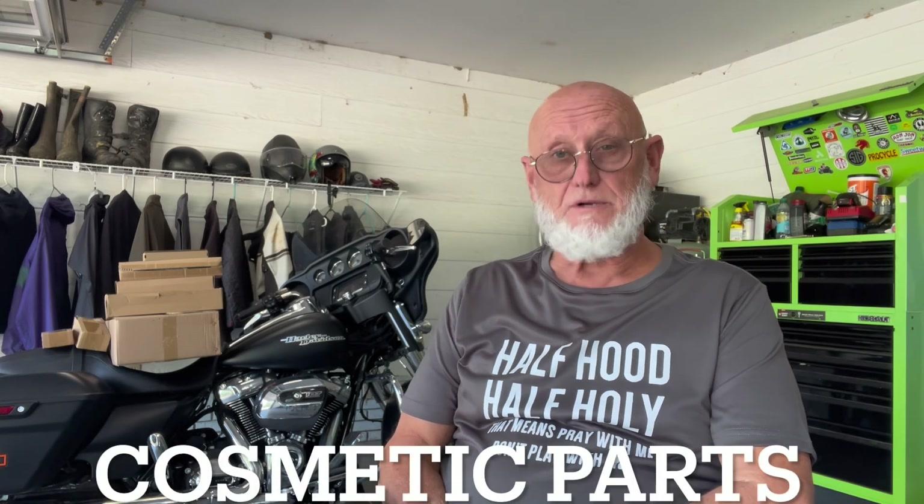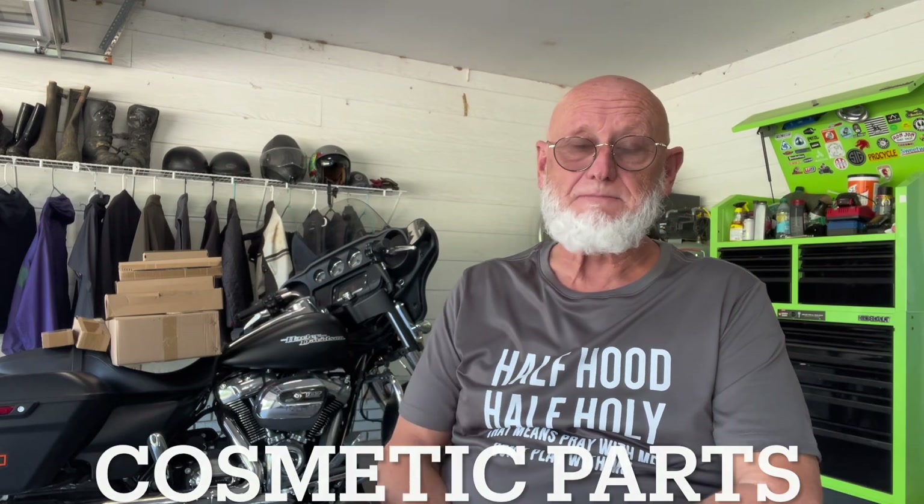Hey good morning YouTube, old slick here. I've got a bunch of boxes — I bought some parts for the Street Glide. This time, instead of buying original manufactured parts I purchased aftermarket parts. Traditionally I've always been a purist when it comes to these bikes, but I decided to go with aftermarket parts because I've been using a lot of them on dual sport bikes and they're working out great. And when I looked at what I paid versus what I would have paid for OEM parts, I was astonished at how much money I saved.